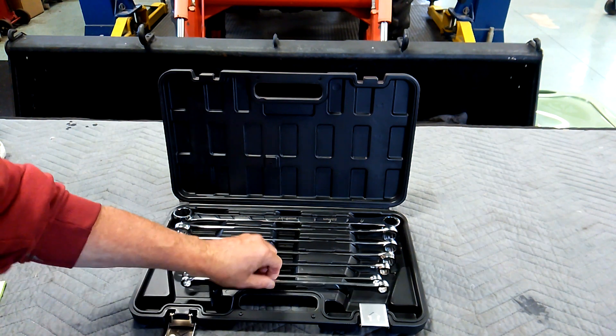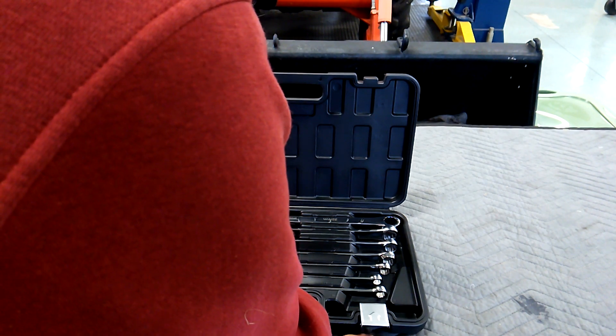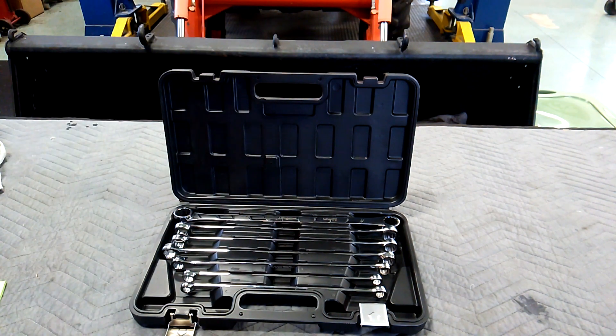Seven piece set. We're going to start out with the sizes here. It is 10, 12, 11, 13, 14, 15, 16, 17, 18, 19, 20, and 21 respectively.